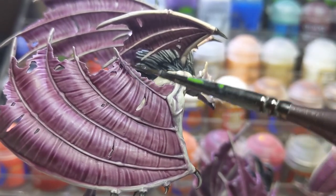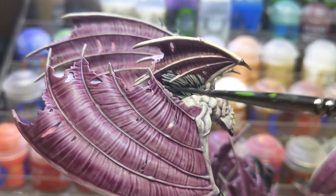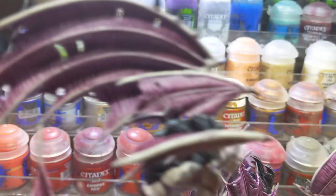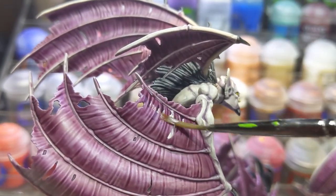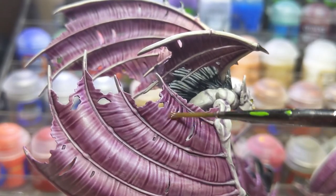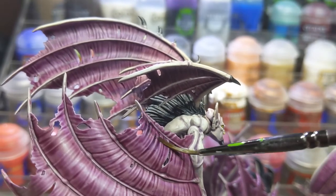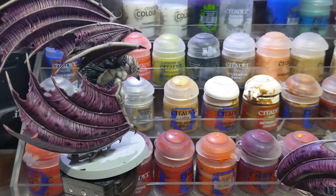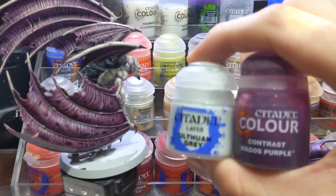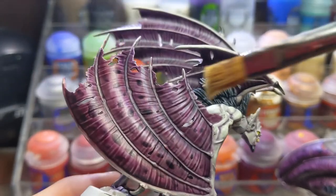Try to blend the color as much as possible either by drying off the paint with your brush or using contrast medium to ease the transition from the darker purple to the lighter purple. I also painted a mottled pattern on the membranes with this same mix once the edges were dry. The last step for the wings is to create a 1-to-1 mix of Magos Purple and Ulthuan Grey and just lightly drybrush it onto the wings.